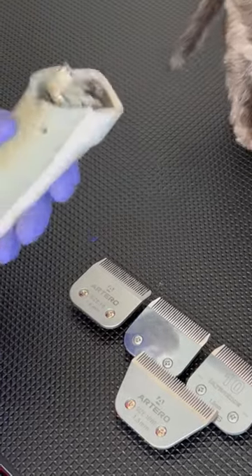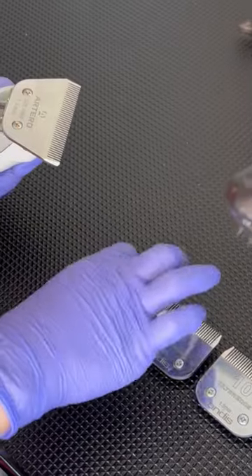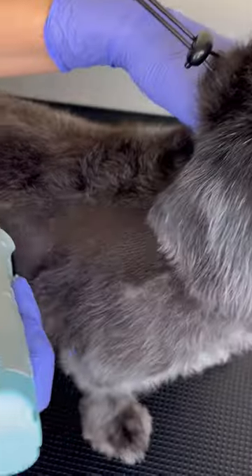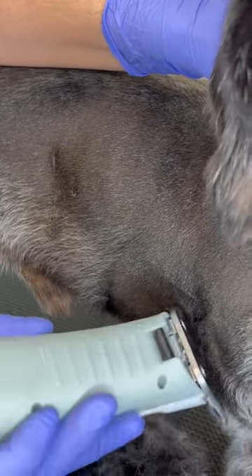Here I will be using a 10 blade on this dog. I want to show you guys how important it is that you have more than one blade in this process. As you can see here, we are making sure that the coat is completely straight so it doesn't cause any accidents on the skin.